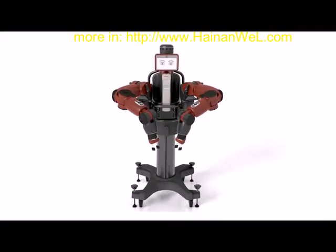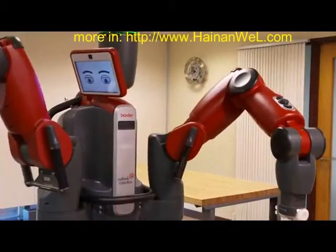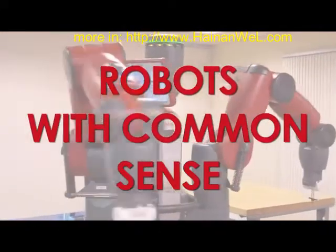Meet Baxter. Baxter is Rethink Robotics' flagship product in a revolutionary new category of robots with common sense.